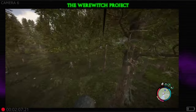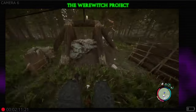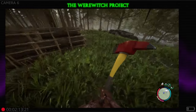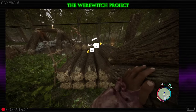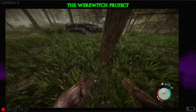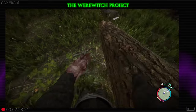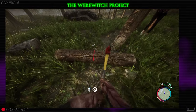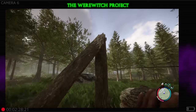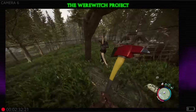Hey guys, Werewitch here. We're back with another quick tip — today we're gonna go over electricity very quickly. When you are getting ready to light up your base, you are going to want to make sure that you have a solar panel.